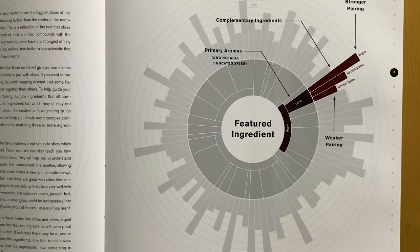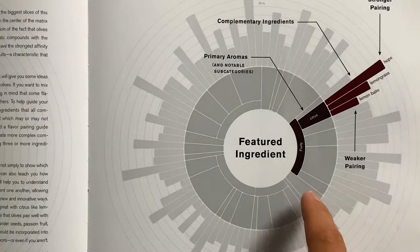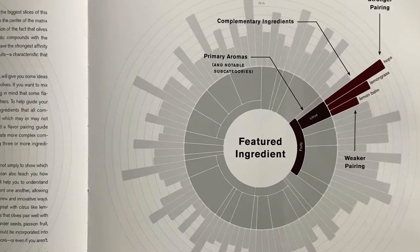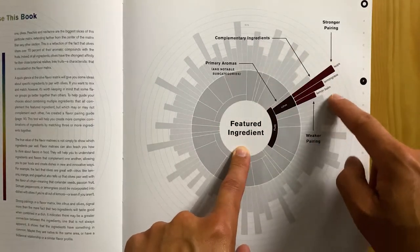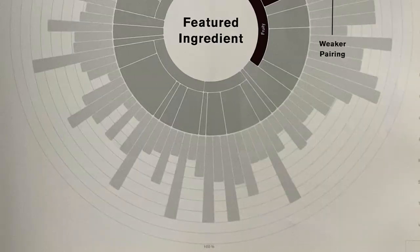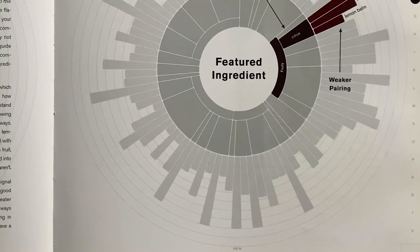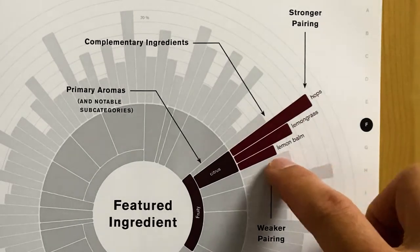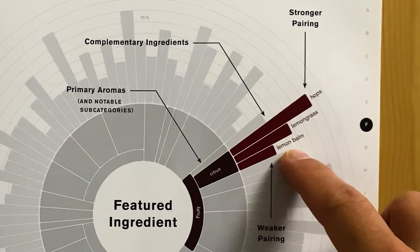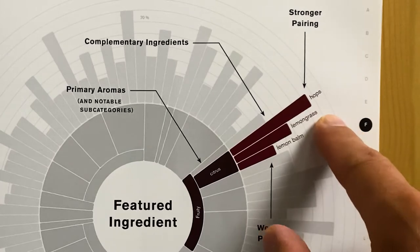Going back to the chart, you'll see complementary ingredients branching out from the subcategories, and you'll also notice concentric rings. The concentric rings show the percentage of common volatile compounds that the featured ingredient and the complementary ingredient share. The far outer edge denotes 100% compatibility and the outer edge of the subcategory is 0%, with the rings going from 0% to 100% in 10% increments. In this example, lemon balm is the weakest pairing because it's closest to 0%, while hops is the strongest since it's closest to 100%.